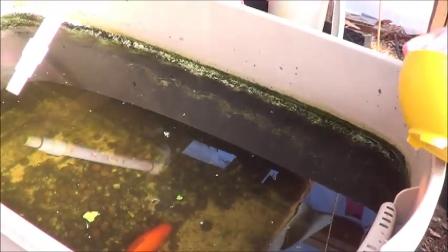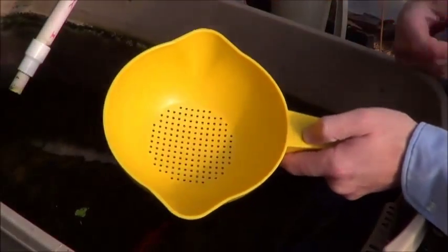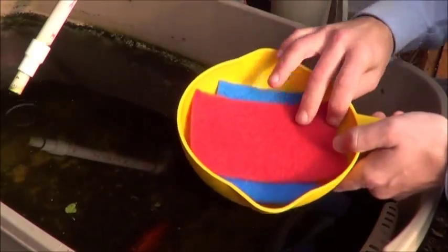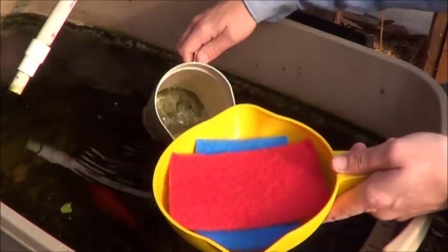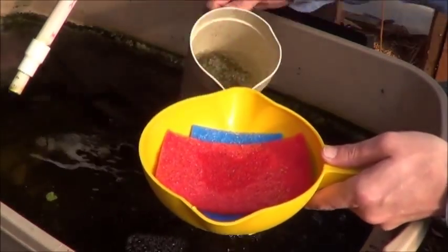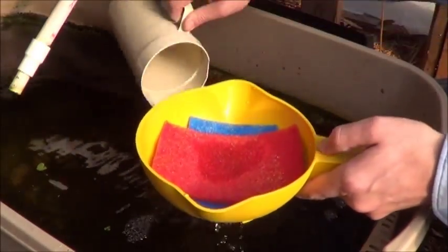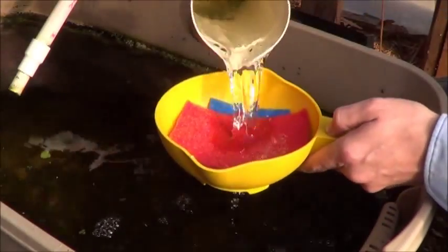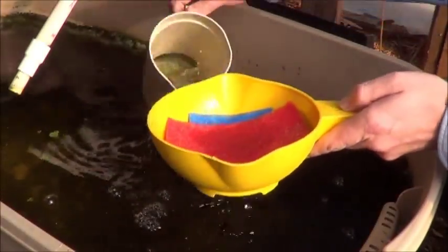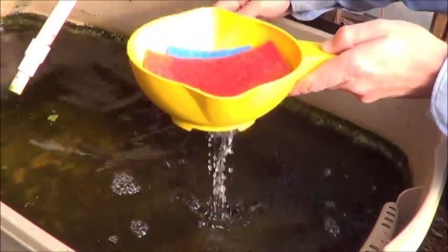Another fairly straightforward way to go about this is to find yourself a little colander. I like this one because it's only got the holes in the bottom. Take a couple of scrubby pads, just cover that up, and then just start pouring your water through that. This is another one of those situations where it's just plain easier to use electricity. But if you're not going to go that way, this will remove some of those solids. As a bonus, you can see all the water falling out underneath — that's bound to be adding some dissolved oxygen to this.